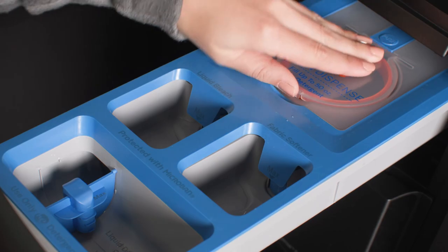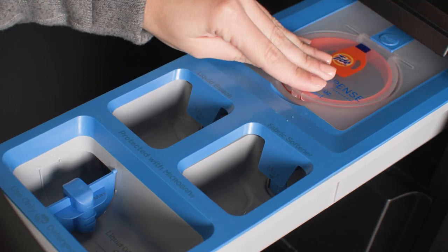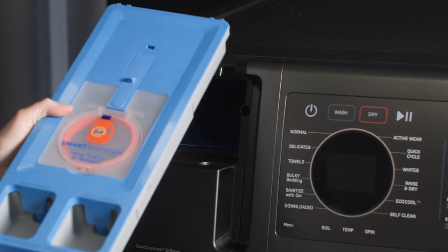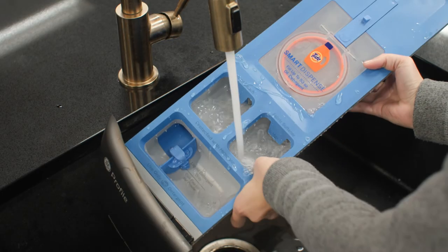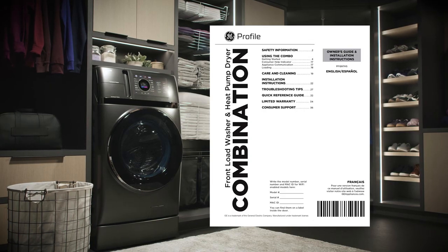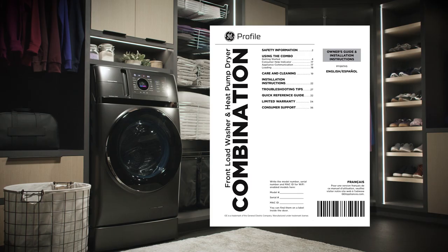Detergent and fabric softener may build up in the dispenser drawer. Residue should be removed once or twice a month. Pull out and remove the drawer, then rinse it with hot water to remove traces of accumulated laundry products. Replace the dispenser drawer. Please consult your owner's guide for more information on your dispenser drawers.